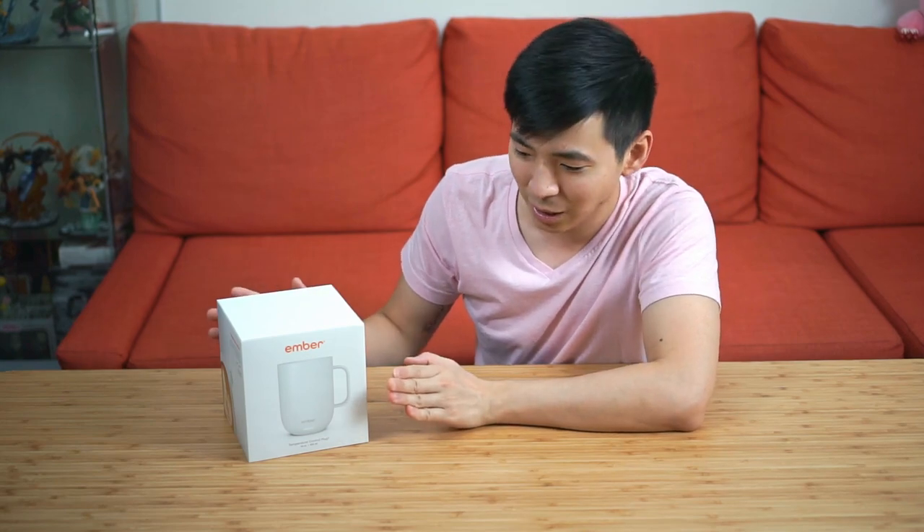Fast forward two years later, one of my colleagues actually bought one of the Ember Mugs — this is the improved Ember Mug 2. It's even more expensive than what it was two years ago, however it does have a few improvements. Out of curiosity, I asked him to lend me this mug for me to try it out for a couple of weeks, just to see what it's all about.